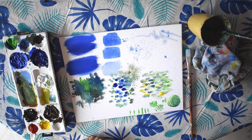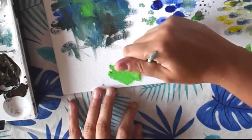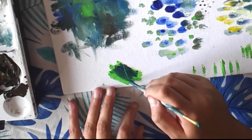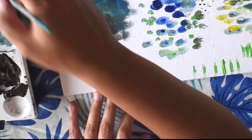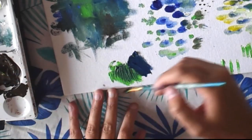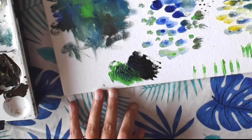And the last technique is scraping. For scraping, you're going to paint in your section with whatever color you want, and then you can add another color over top. Then you can either use your brush or the end of the brush and just scrape into it and scratch it to get a really cool texture. You can experiment and play with different colors, just scrape into it and add some layers.